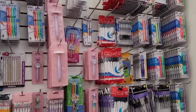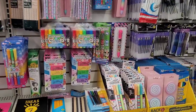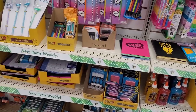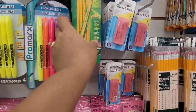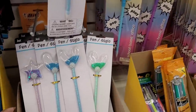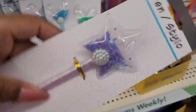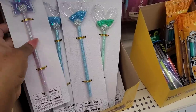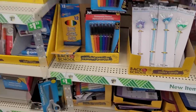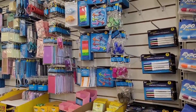Hi everyone, welcome back to my channel! Today we're in Dollar Tree over here in the school supply section, just seeing if they put out anything new. Oh, you only get four in there. These pins are cute — look at these little shaker pins! These are real cute. I might need to get some. I love my pins. I'm not seeing anything new over here, so let's move on.